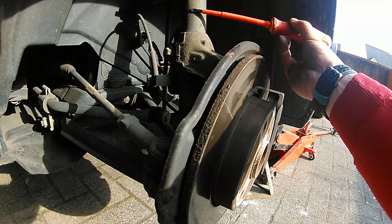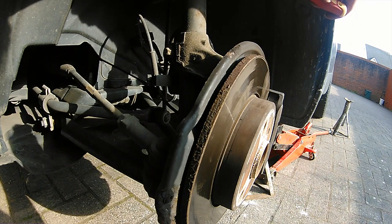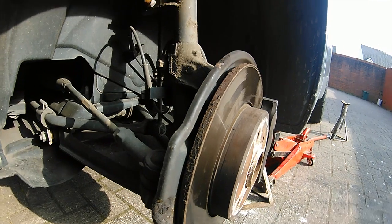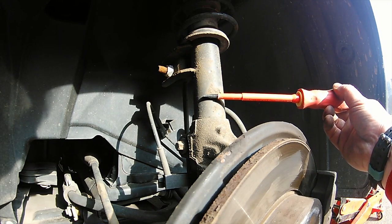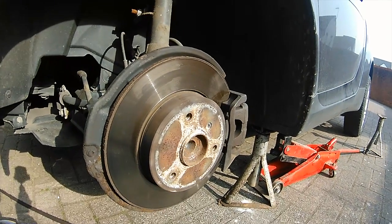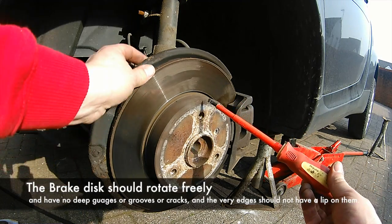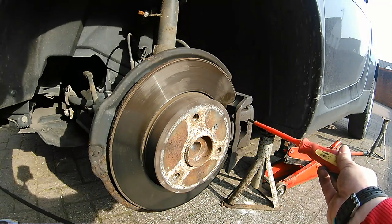This is another angle of the strut and the coil, or the suspension arm and the suspension spring — some countries call it different things. Again, this is the brake disc or disc rotor. It should be free to move — no scores on it, no marks, no cracks. If it is, get it changed.